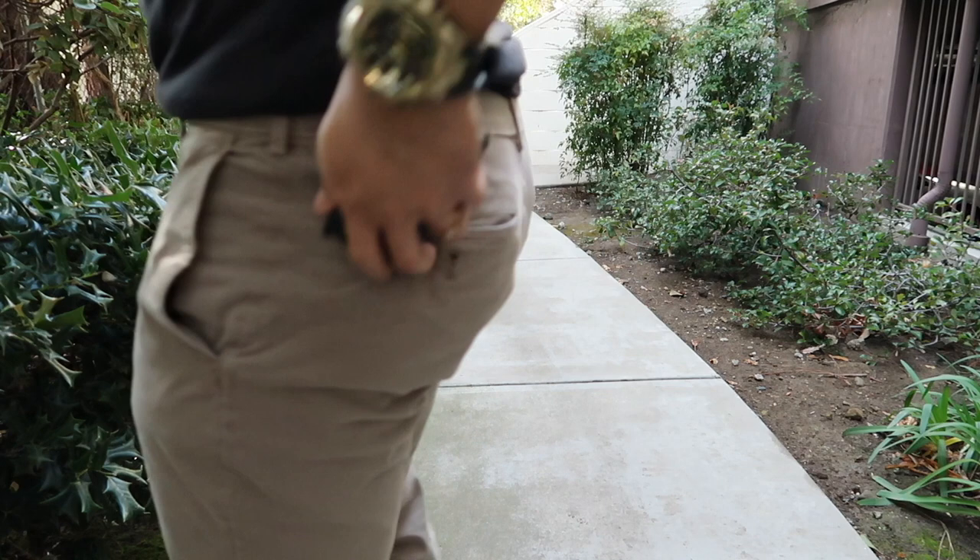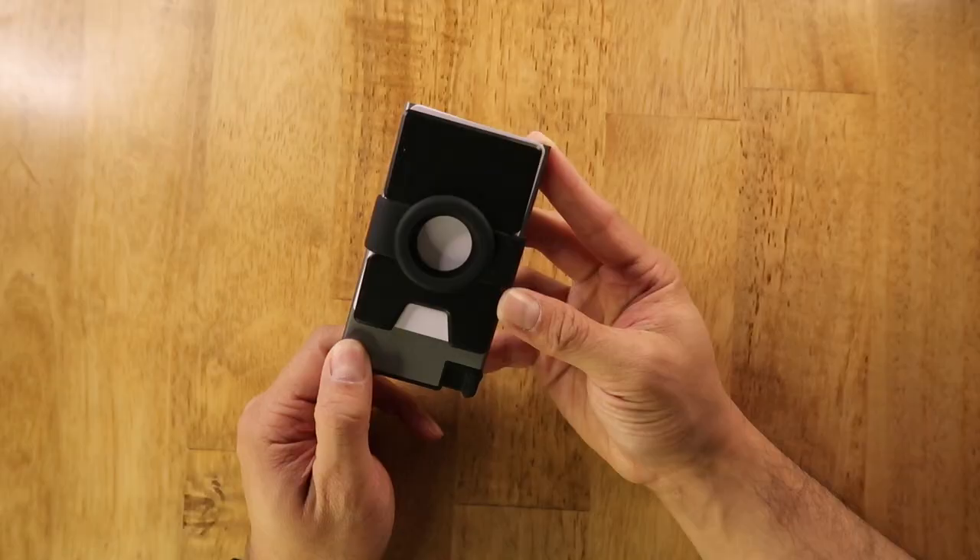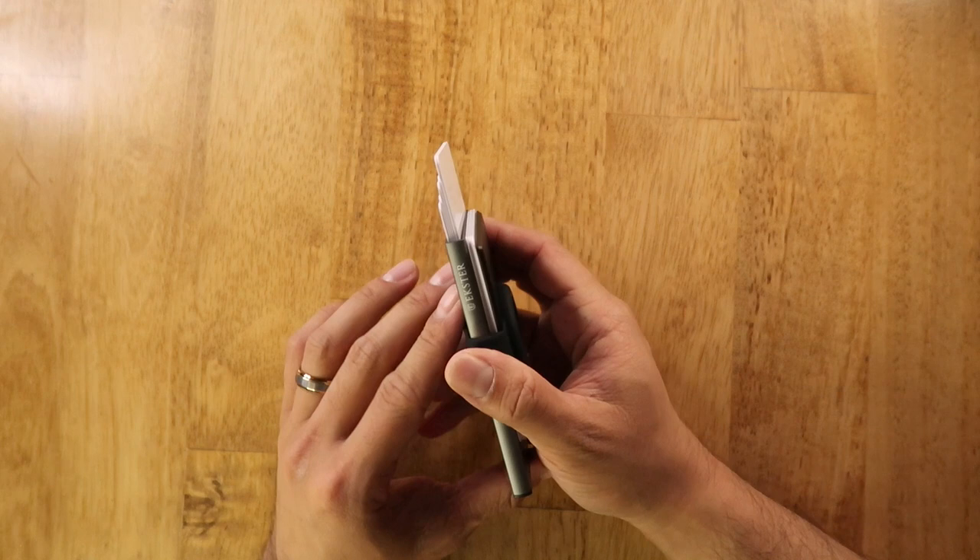The aluminum card holder functions the exact same way but with a small spot for your AirTag. I was able to fit all 10 cards on the wallet. Here's how the card holder with AirTag holder looks on body.